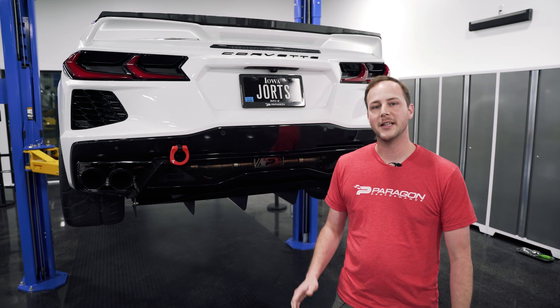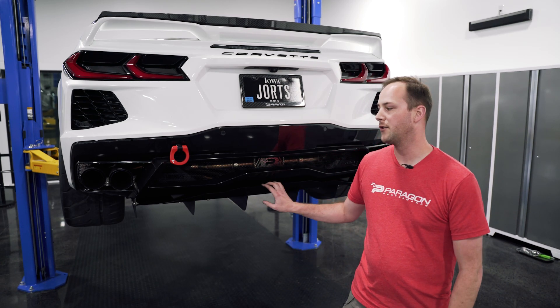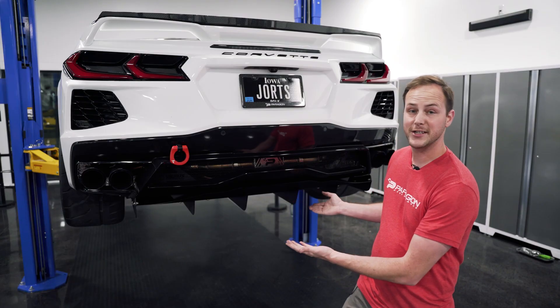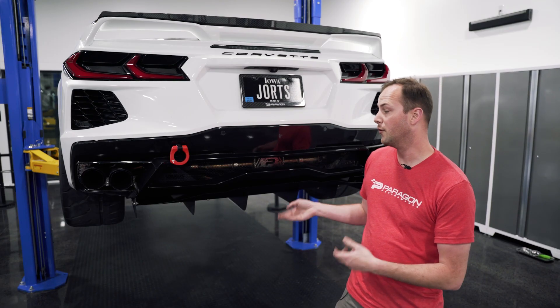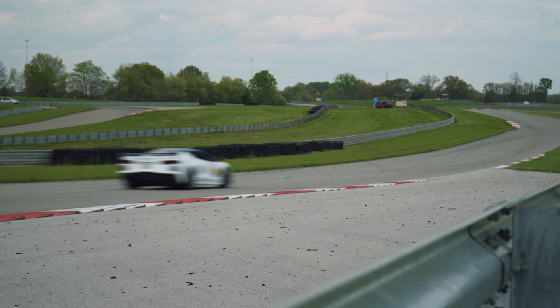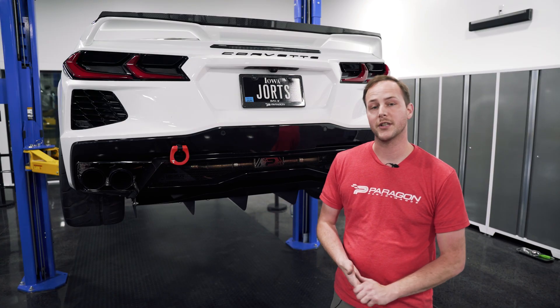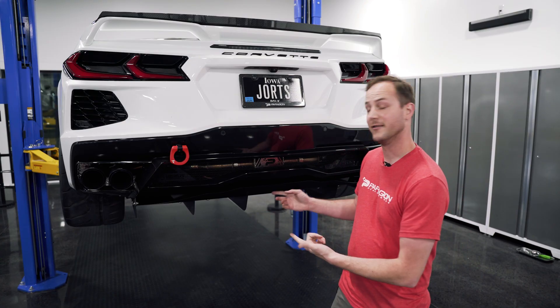Hey, it's Alex with Perigon Performance. Today we're going to be installing the Varus rear diffuser for the C8 Corvette. What's this going to do for you? Not only does it look good, it's going to improve aerodynamic efficiency and add 29 pounds of downforce at 100 miles an hour. Let's get to it!